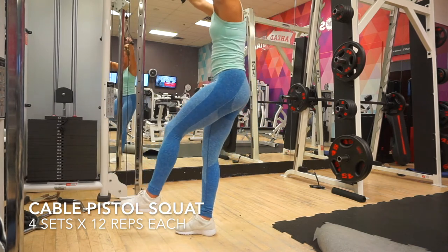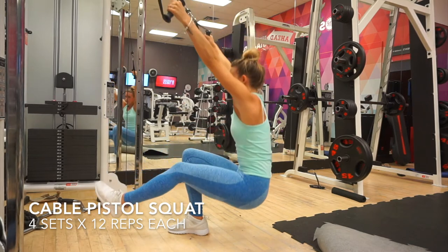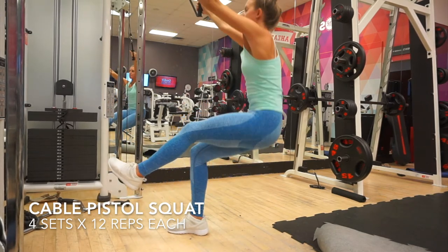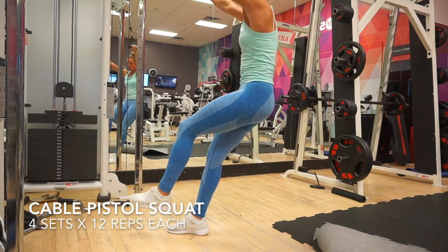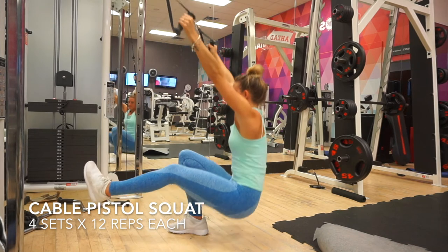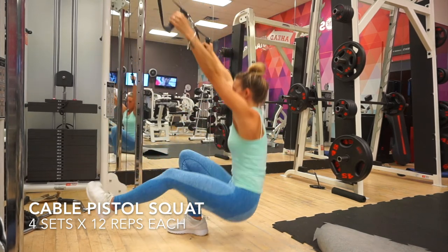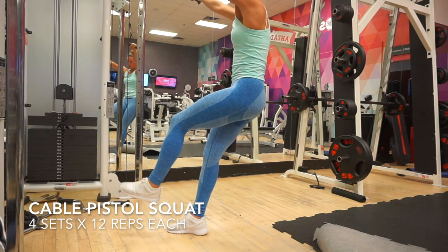The last exercise is going to be some cable assisted pistol squats. These are great if you can't quite do a full pistol squat on your own. I put enough weight on the cables that I still have to work to come up, then step back so my feet are slightly in front of me. Then I slowly lower myself on one leg and slowly bring myself back up.